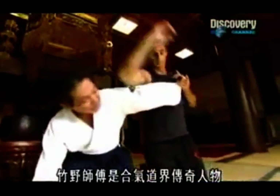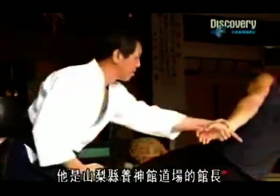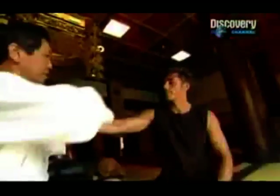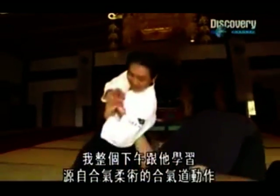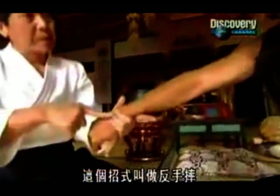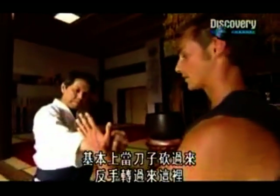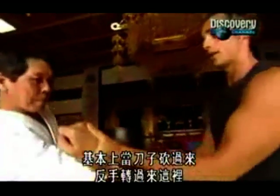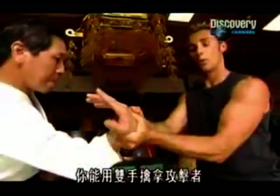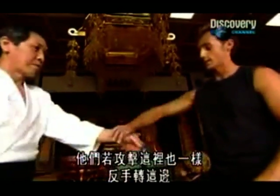Takedo Sensei was a legend in Aikido circles. He ran the local Yoshinkan dojo in Yamanashi. I spent the afternoon with him learning Aikido moves that originated from Aiki Jujitsu. This technique is called Kotei Gaishi, and this is used basically when a sword comes in here. This is a reverse arm. You can use both hands to take the attacker, or if they come into this strike here, same thing.